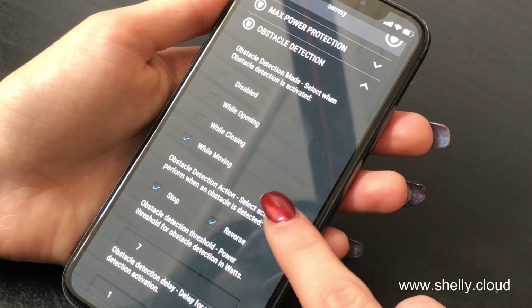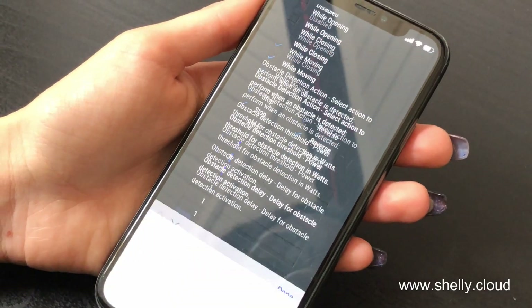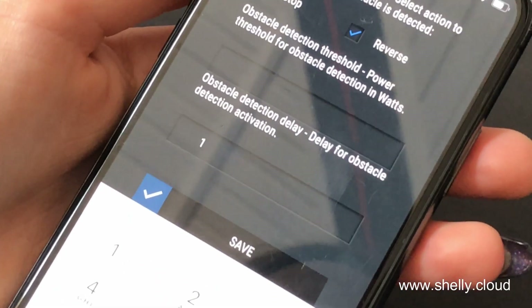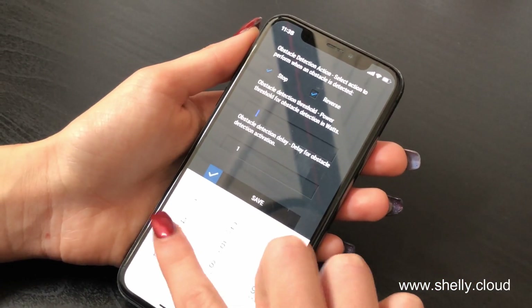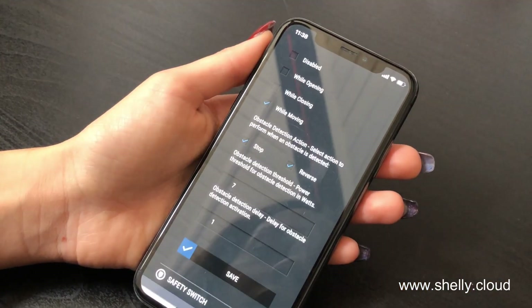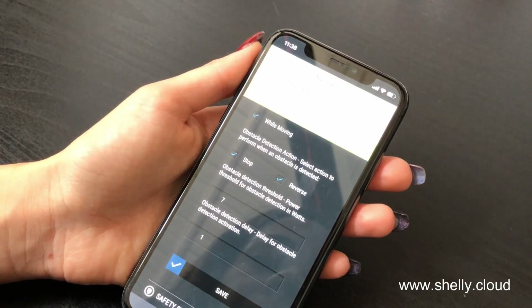From here you can select when it's activated and how to react. But over here you have to enter a number which is a little bit higher than the normal consumption — the usual consumption that the curtains have when they open and they close. And then you save.